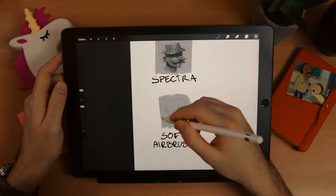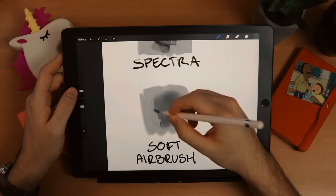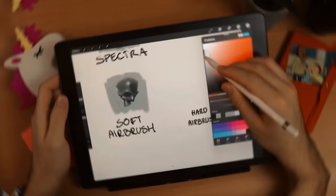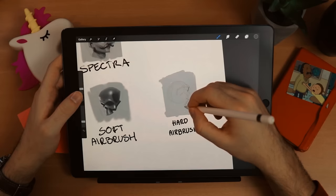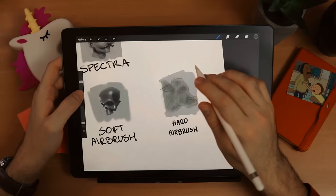Now you can see me painting with a soft airbrush — that's the first one I chose from the airbrushing category. Having a soft airbrush is absolutely necessary; you need it in your arsenal for sure. The second one from airbrushing is the hard airbrush. Not much to say — just like the soft airbrush, you need it. It's absolutely necessary to have a hard airbrush in your brush set.